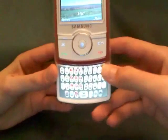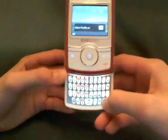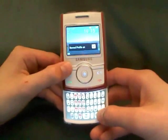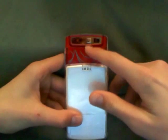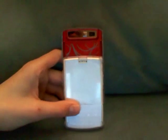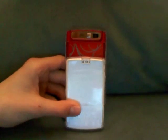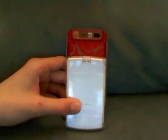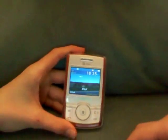On the keyboard we have a dedicated camera button and a profile button to change it from silent to normal. On the back we have a 1.3 megapixel camera, a little vanity mirror, and it has four times zoom with a video mode too. It's not the best camera in the world but it does the job. That's basically it for the Samsung Propel — thanks.